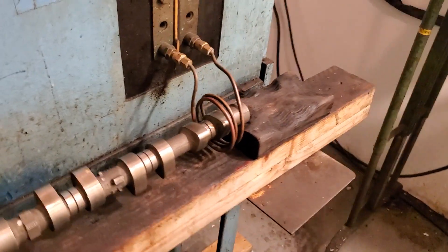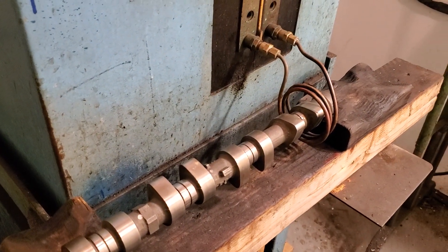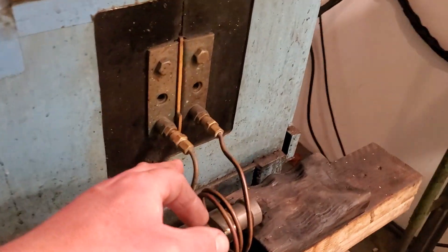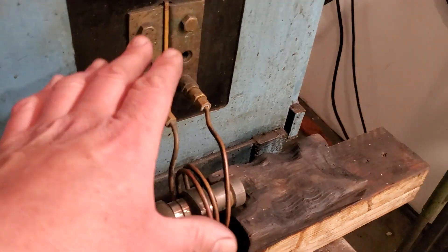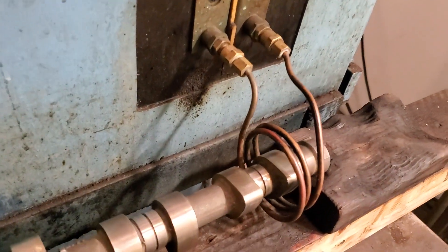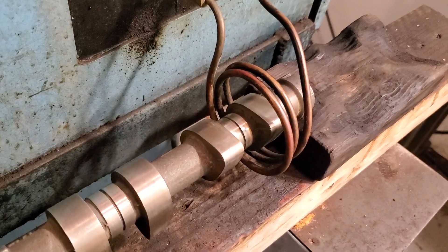What we're going to be showing here today is the welding process of cast-iron camshafts here at Delta Camshaft. We have the induction heater machine that is running water at a high rate of speed through this copper coil. The water is electrified inside, which creates a magnetic field, and that causes the molecular structure of the cast-iron camshaft to vibrate, which causes the heat.